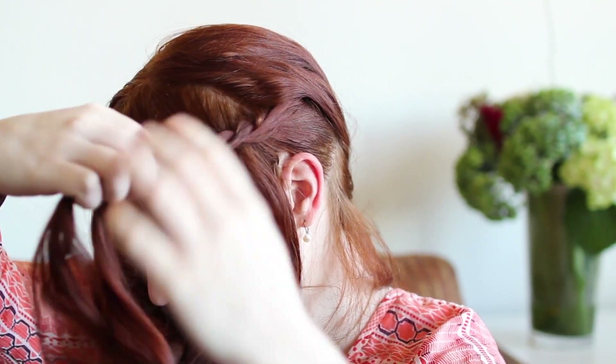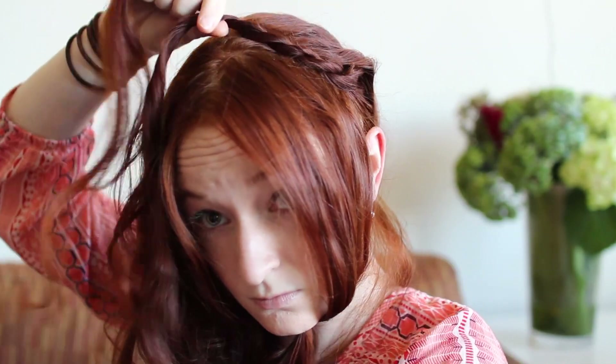Repeat this pattern up the length of the hair. If your rope braid tends to fall apart or blend together, try to make the twists tighter and remember to twist the strands together in the opposite direction that you twisted the individual strands. As you braid, hold the braid over the top of your head and stop once you reach a couple centimeters above your opposite ear. At that point, tie off the braid with a small elastic.